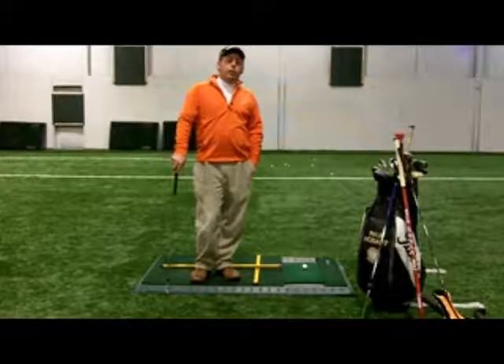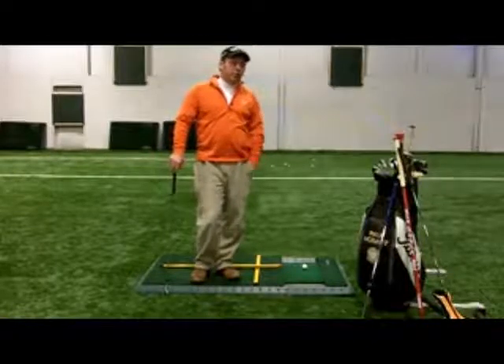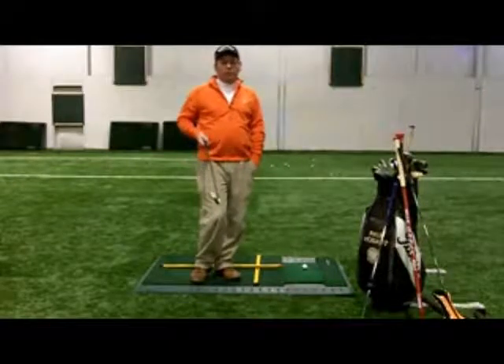Hey, it's Paul Hobart coming to you from the OP Indoor Golf Facility here in Columbus, Ohio. I've got a quick tip for you today on getting into a good setup position. This is going to be vital to being able to hit good shots, make a good turn, get good distance — all those things that we're all looking for.